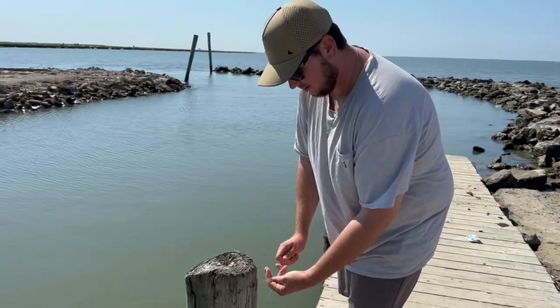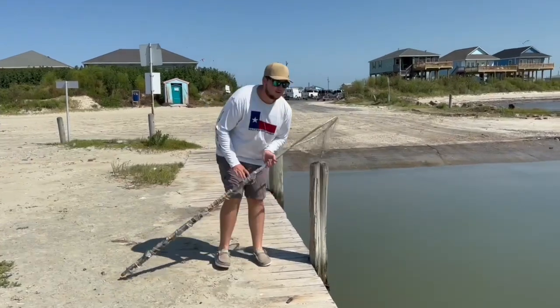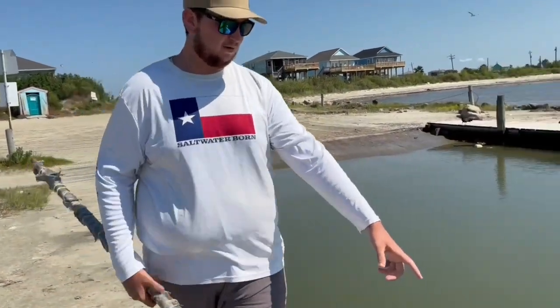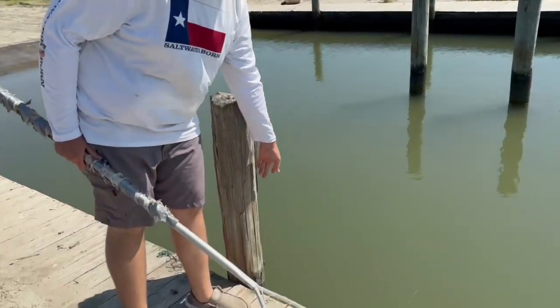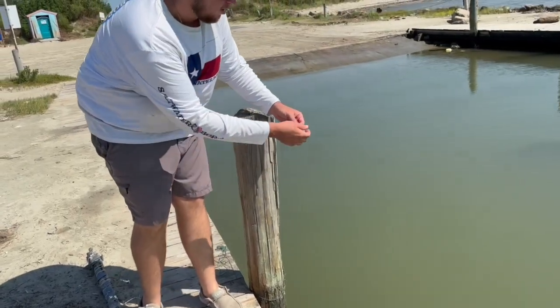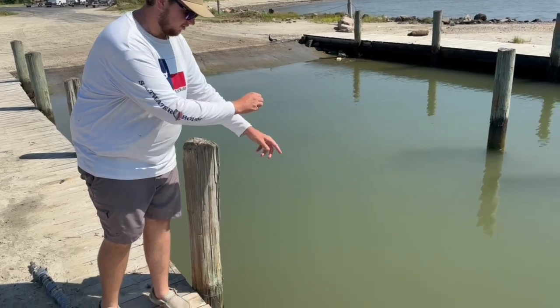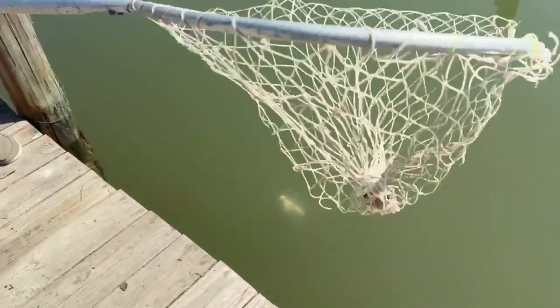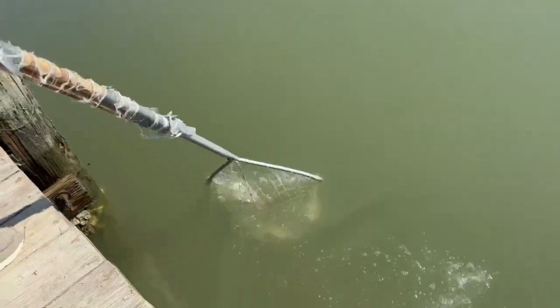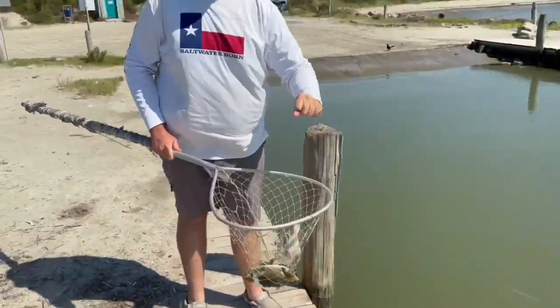Same thing as the other one, tied up, and now it's just a waiting game. We saw this line go tight right here — you can see it's like a guitar string. That means there's a crab on there, and usually if it's that tight, that's a pretty good one. So let's go ahead and slowly pull it in. I'm just gonna pull them all the way to the top — you can see it swimming down there with it.